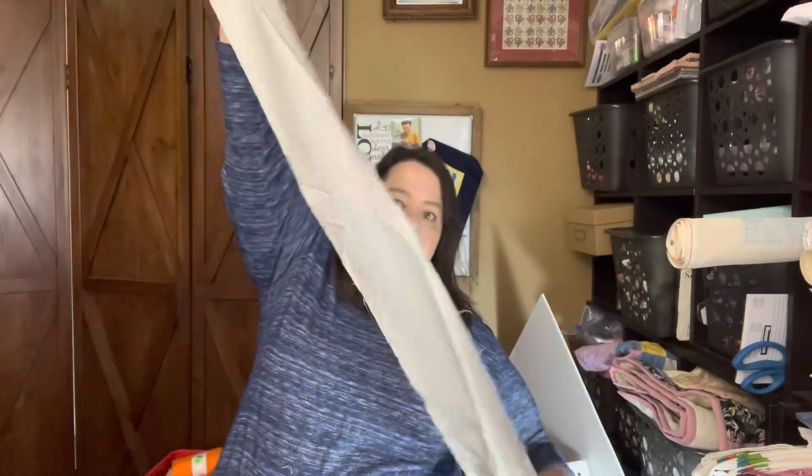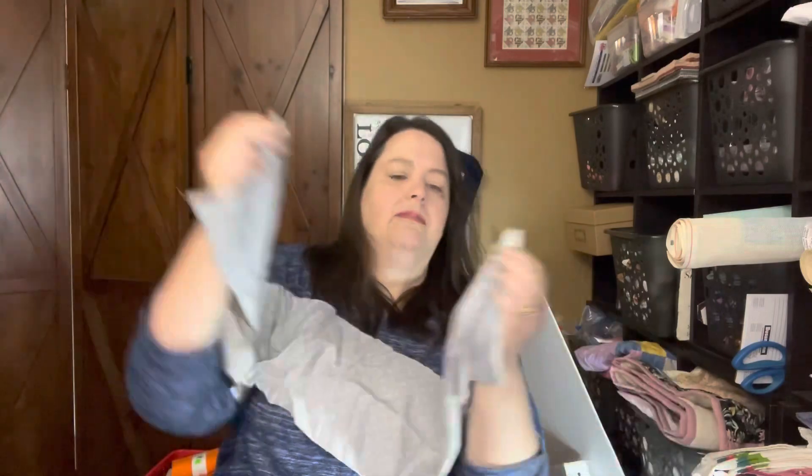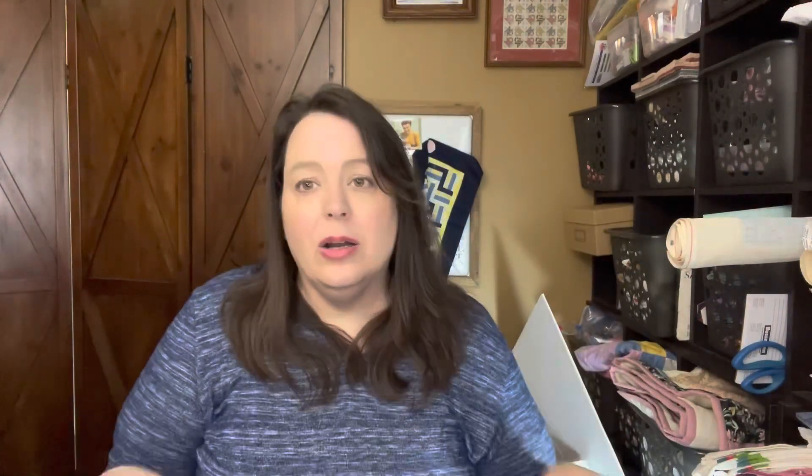So let's dig into this bag — I got two of them. This first piece is a neutral gray polka dot, and it is with the fabric, selvage to selvage. And then this one is the opposite color but again selvage to selvage, so it is with the fabric.